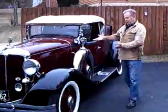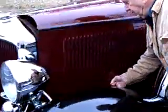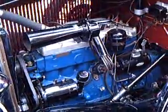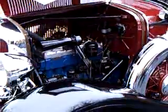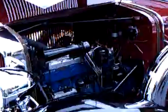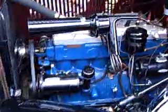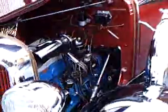Now I'll come forward and I'll show you the engine. It's pretty cloudy today here. I wish the sun was shining, but spring is right around the corner.